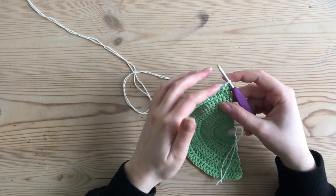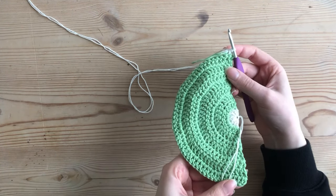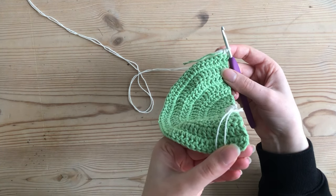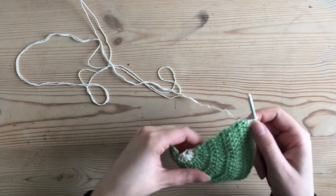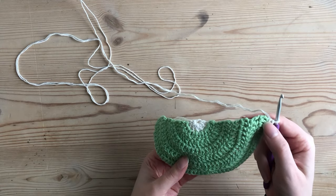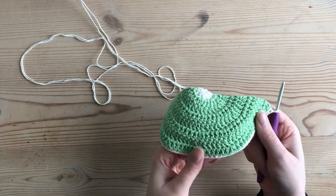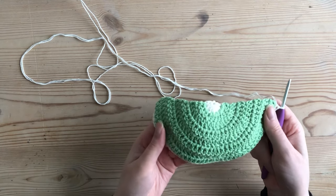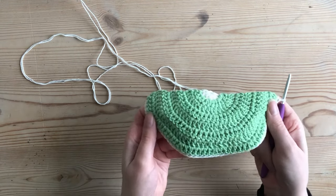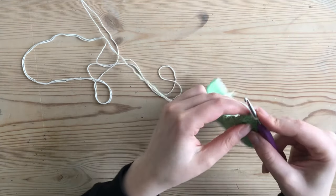I continue single crocheting all along the curved edge of my cup until the last stitch, which is the top of the last double crochet of the row below. Now I've reached the last single crochet on the edge of my cup, and as you can see my cup is starting to curve. With the normal single crochet row my cup is going to start shaping around my boob properly.